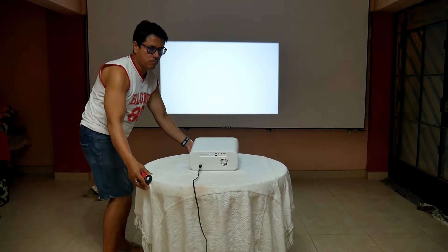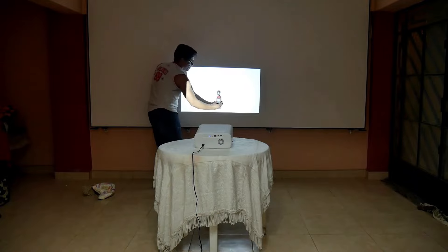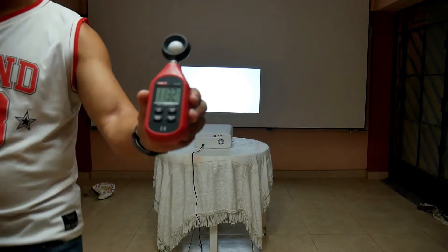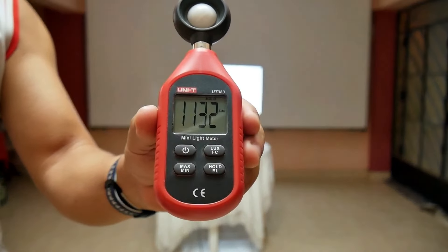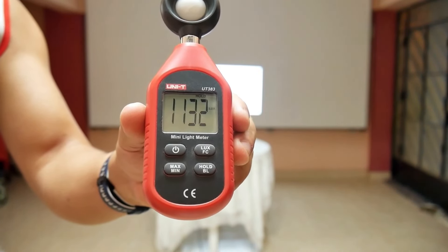Now let's see if this projector has the brightness it promises. Once placed 1 meter from the screen and measuring the brightness intensity, we have 1132 lux, which is the highest value of all the Wanbo projectors I have measured, and without a doubt it is very close to the promised value.